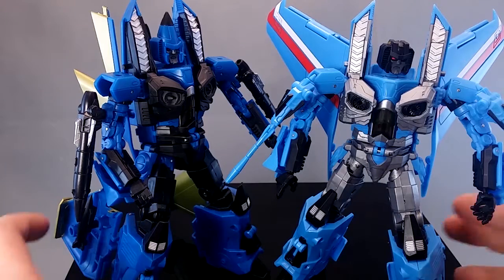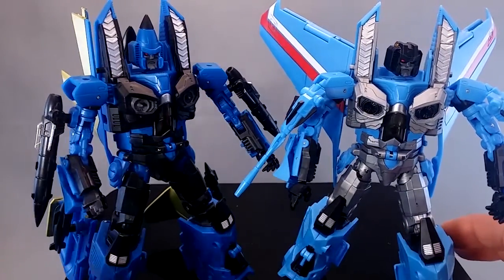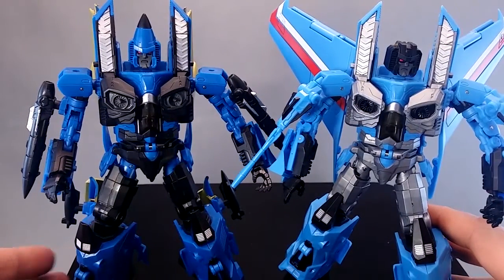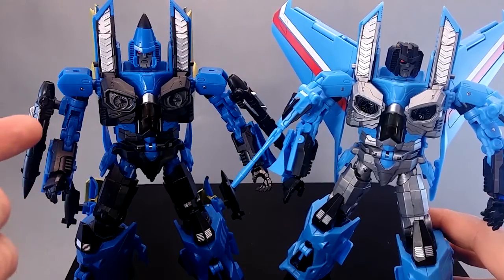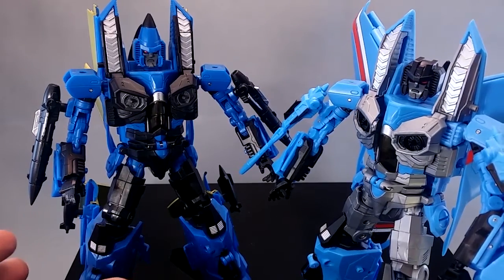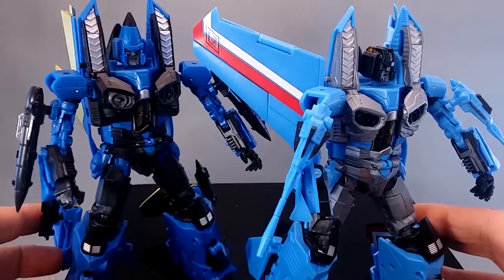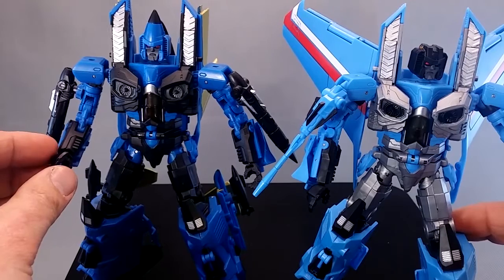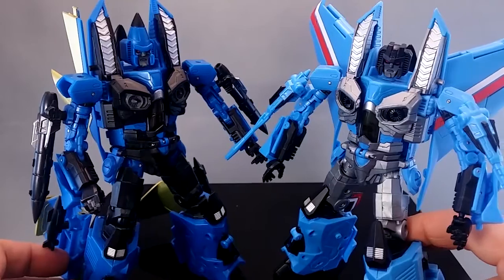Here's a comparison of the blueness of plastic between Conehead Dirge and Seeker Thundercracker. You can see Dirge's plastic, even though it's not ideal for Thundercracker, would have been more suitable for Thundercracker than the plastic they've ended up going with. This is really more of a baby blue, which isn't what I expected. Dirge is pretty close to how his colours should be based on the toy, and Thundercracker is just not - so it is a little bit disappointing.